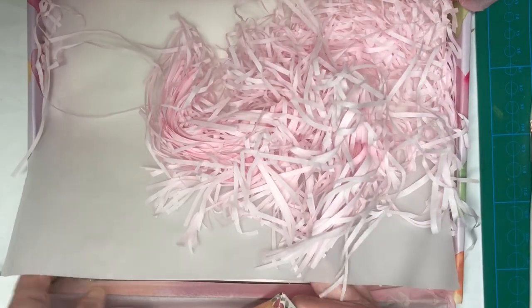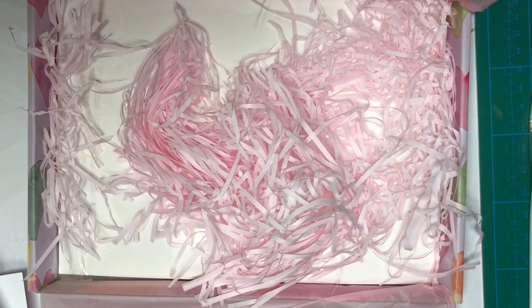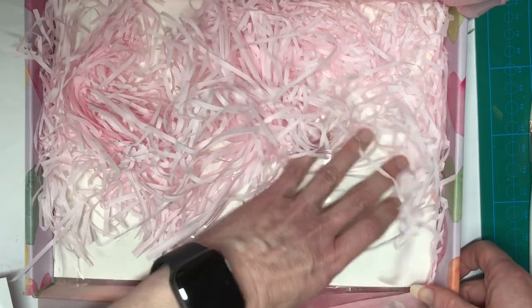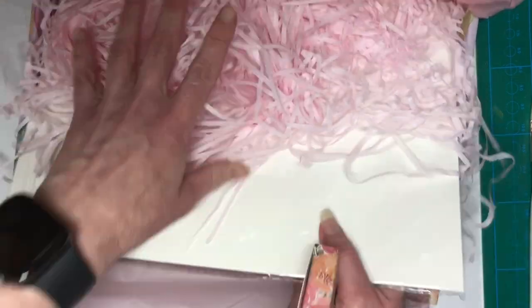It looks like I've got paper here. Oh, there's tracing paper as well — look at that, that's very useful. So you can trace the heart. I don't know, it depends on the lesson I guess, I'll watch the lesson, let's see. And yes, here's my paper.